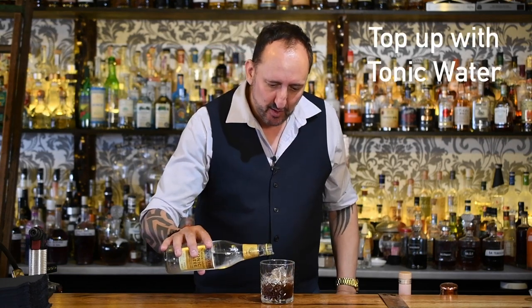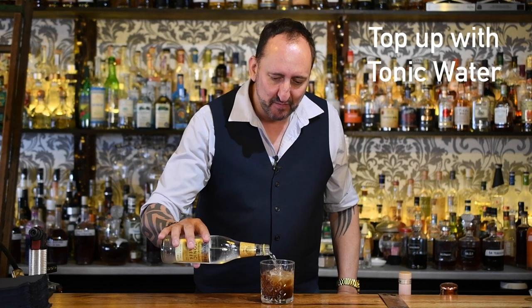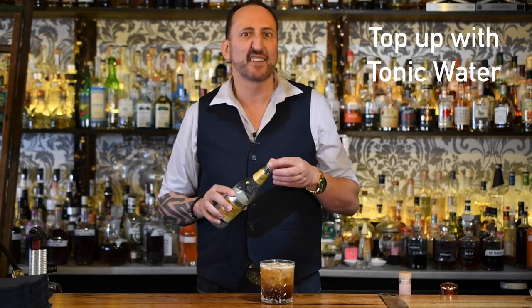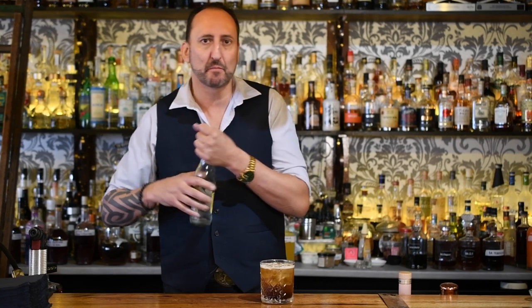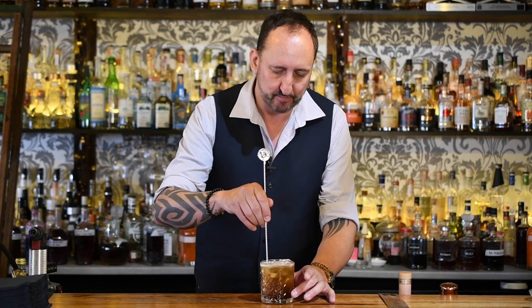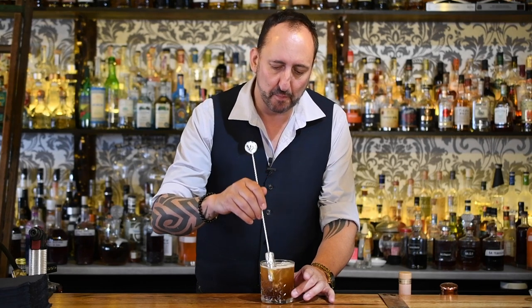I'm going to top this up with tonic water. Really important though — if you're using tonic water in any drink, especially your G&Ts and stuff like this, use a quality tonic. I'm using Fevertree. This is our house tonic here at the 18th Amendment Bar, at all of my venues. Give that a little bit of a stir — really want to incorporate and make sure that tonic gets through the whole cocktail.